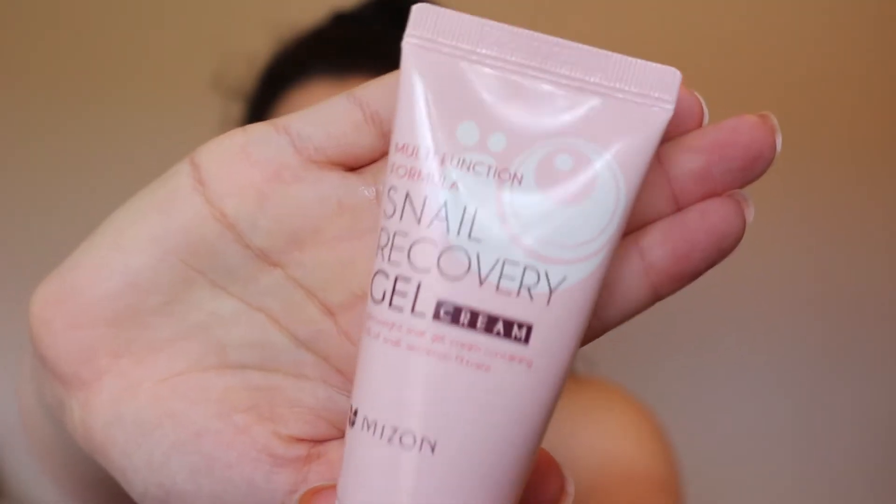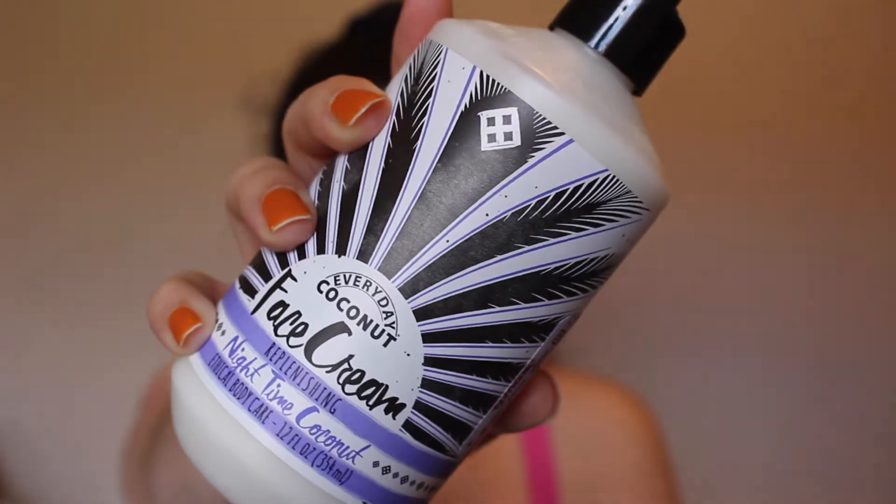I'm just going to pat the excess water off — no rubbing, because I don't want the essence from the sheet mask to come off. Then I go in with my Myzen snail recovery gel cream, which adds a lot of hydration and is very lightweight. Then I pack on a heavy moisturizing cream — this is made for nighttime but I like to put it on during the day when I'm sick for that extra hydration. This is Alaffia's Everyday Coconut Face Cream, made with certified fair trade virgin coconut oil. It just moisturizes and makes my face feel firm, not dry like crocodile skin — it's a pretty natural moisturizer with minimal ingredients.